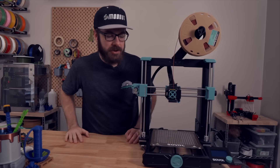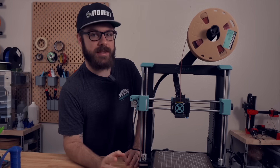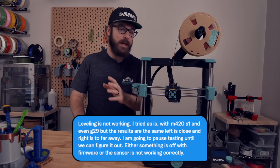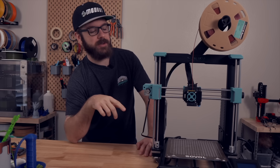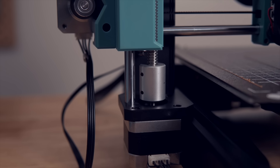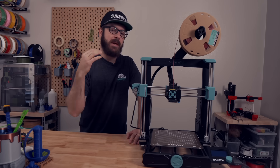I did some additional troubleshooting — specifically adding the M420 S1 command to the start G-code, thinking the printer wasn't calling the mesh stored to EEPROM, but that wasn't the case. I sent a message to Sovol explaining the issue and ran through the setup process a couple more times while waiting. I did notice that during the first layer print, the Z-axis was moving very slightly as the toolhead traveled across the build plate, which is consistent with a mesh being applied — so the mesh was working, but something else was off.